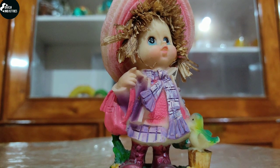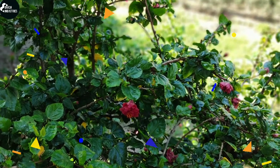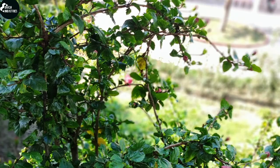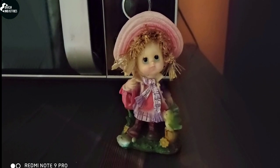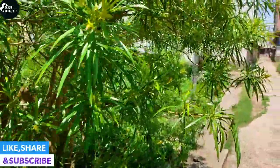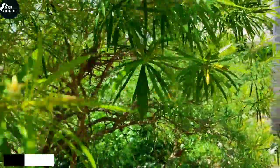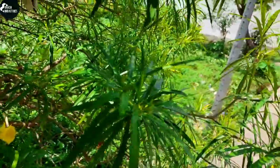Now let me show you some camera sample shots. This one is in 48-megapixel mode, and this one is in portrait mode, and this one is in night mode. Now let me show you some video samples as well — you can even record videos in 4K quality at 60 fps from this camera.